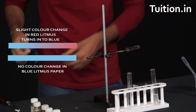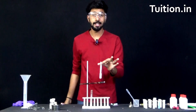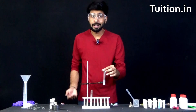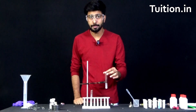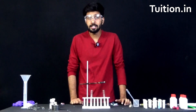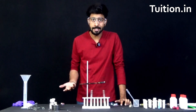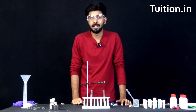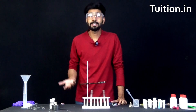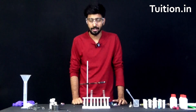What does this indicate? This indicates that this particular solution is basic in nature, because only basic solutions turn red litmus to blue and leave blue litmus paper unchanged. So indeed it tells us that magnesium oxide which was formed was basic in nature, only because of that its solution was basic in nature. So what we can conclude from this experiment is metallic oxides are basic in nature.